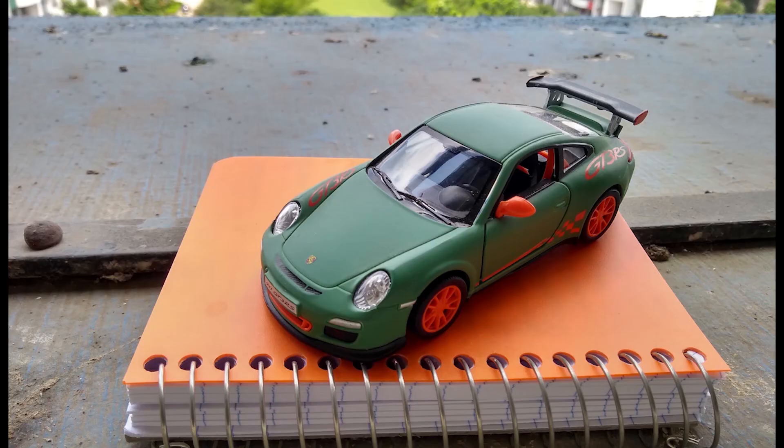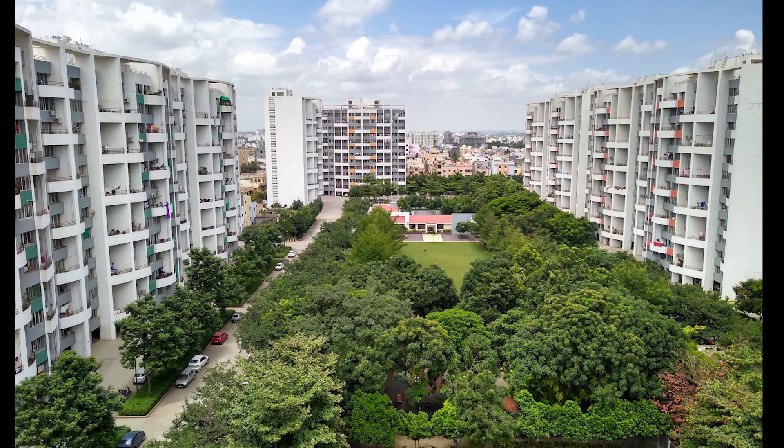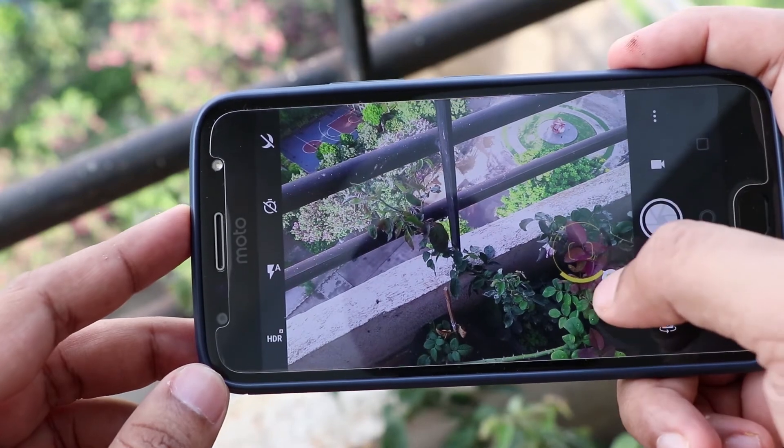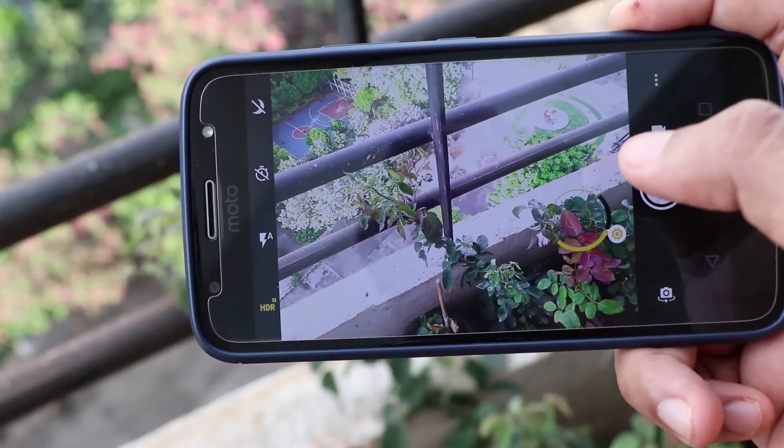Regular shots in good light have natural and good textures. Landscapes are exposed well and colors are accurate. The HDR mode does a really good job of maintaining highlight details in shots with uniform lighting, but we did notice over-exposure at times in shots with differently lit areas. I believe the Moto G5S Plus does better in low-light than most of its current competition.